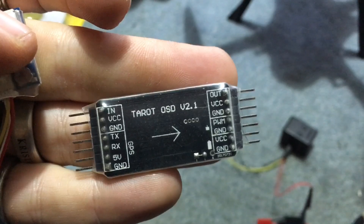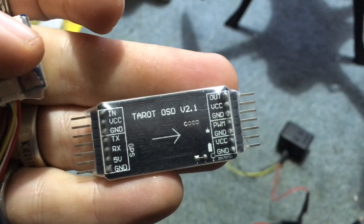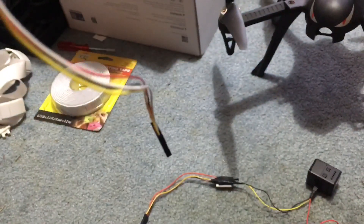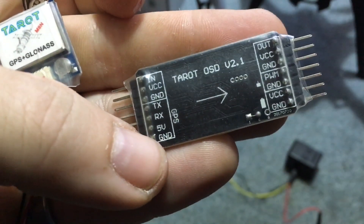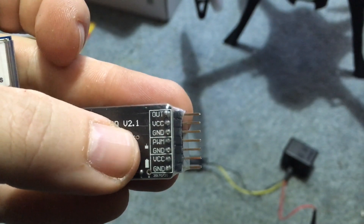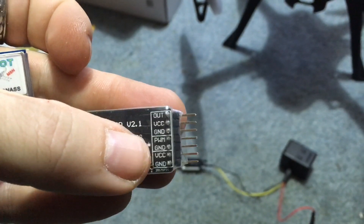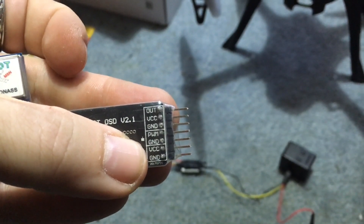Starting at the top left corner of the board: 'IN' is your video in, 'VCC' is positive, and ground is negative. Below that is where the cord off the GPS unit plugs into — it's already ready to go. You just match the black wire to the bottom and plug it in. Up here is your video out going to your transmitter, then VCC positive and negative. The middle piece is for a second battery, which we're not using — we're only utilizing one battery to control the vehicle or drone.